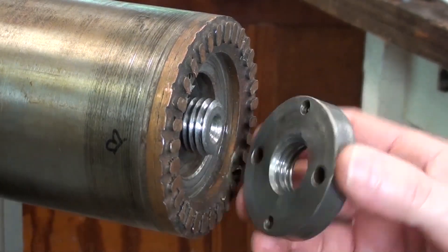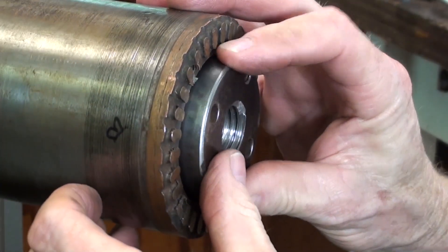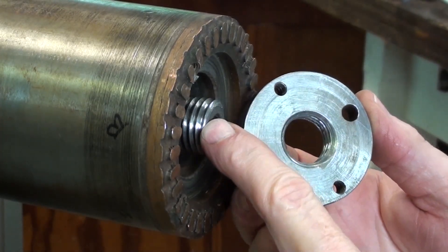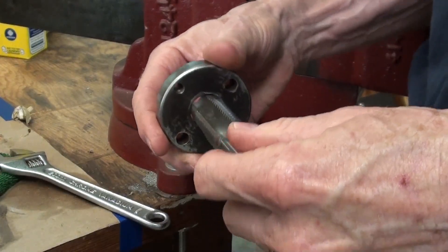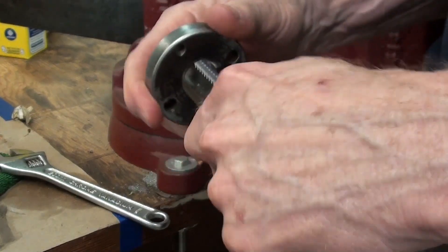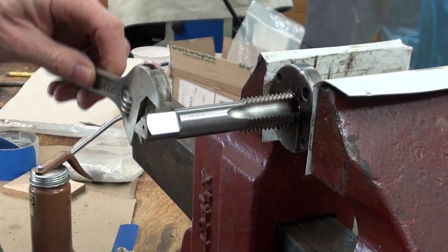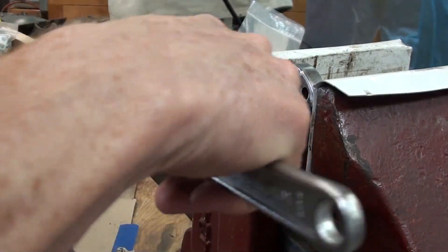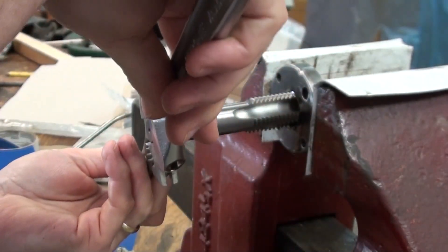I'm not able to get the retaining nut for the rotor threaded on — no matter what I do it's cross-threading. It's a weird size: a 7-8-9 pitch thread. I picked up a 7-8-9 tap so I'm going to see if I can chase these threads on the retaining nut for the rotor and try to get that motor going. A little cutting fluid on here.